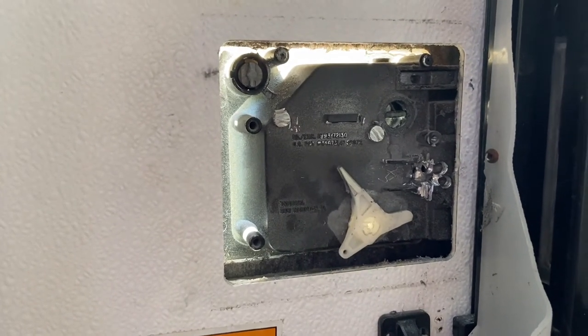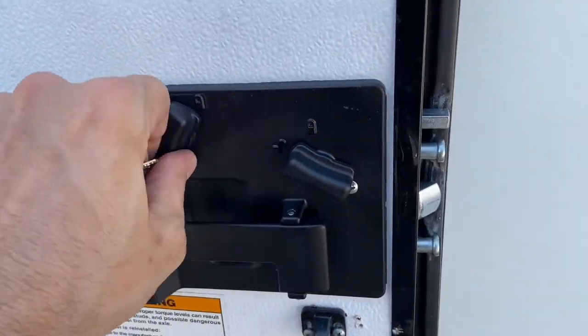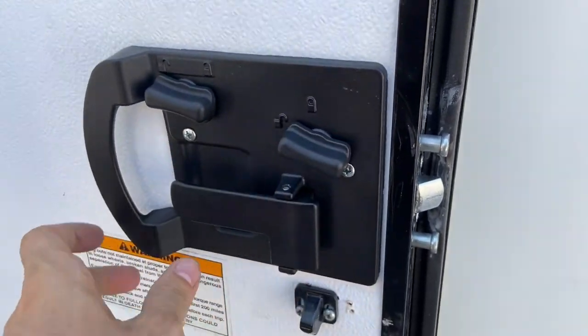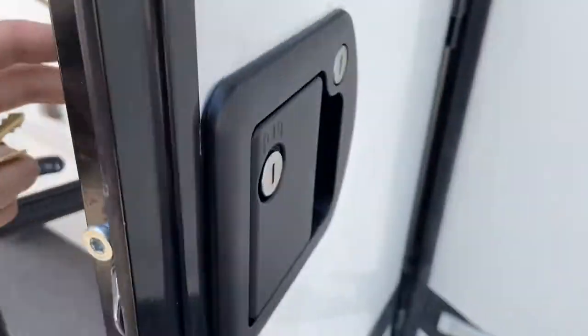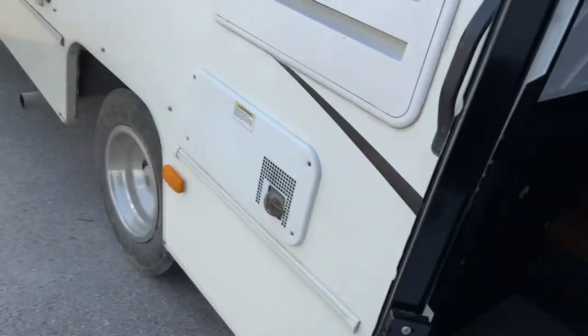Anyway, hope that helps anyone stuck in the same situation. I'm going to go buy a brand new assembly to replace this today. The brand new one is now installed — it was pretty simple to do. It's a Trimark and it works really well.